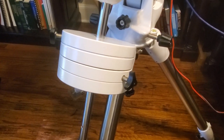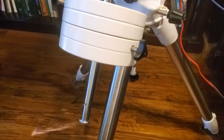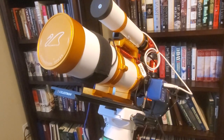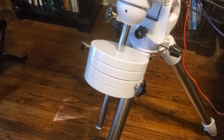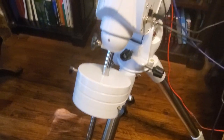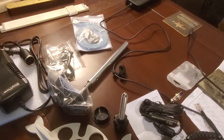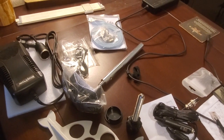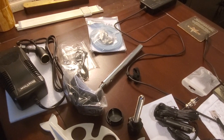With this mount they only give you two 11-pound counterweights, and depending on the weight of your payload you may end up at the bottom of the counterweight bar. When I replace the smaller refractor with the larger SCT, those weights are going to have to shift down by quite a bit. To get around the problem of not having a larger counterweight, they give you a counterweight extension bar, which can give you a little more length and allow you to balance whatever heavy payload you're dealing with up top.